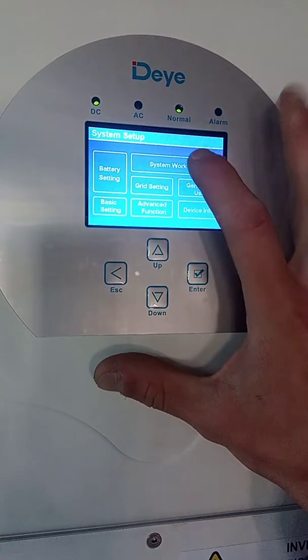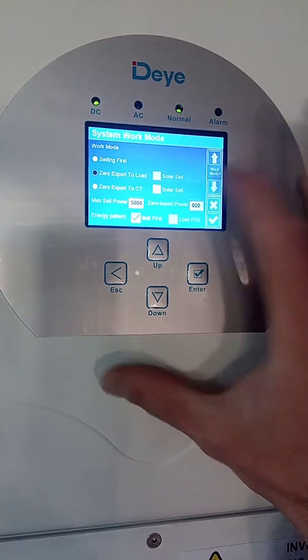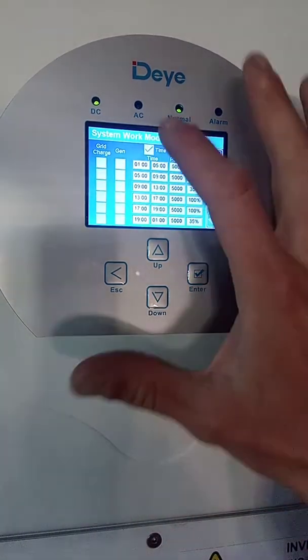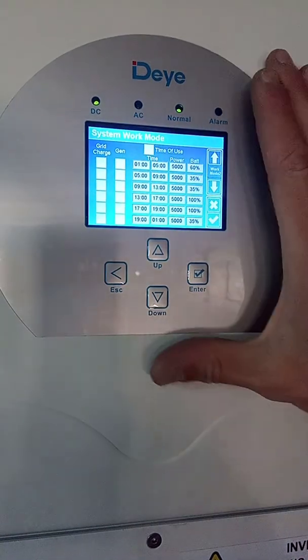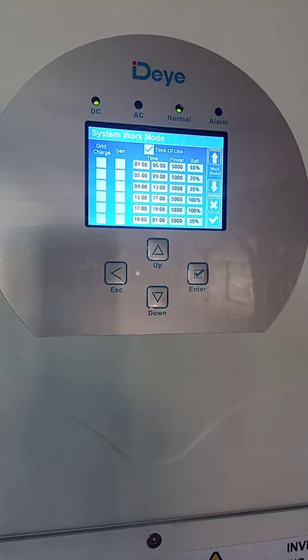The next step is to go to system work mode. Use the down arrow on the LCD screen to get to this table. Make sure that if your inverter looks like this, you enable the time of use.